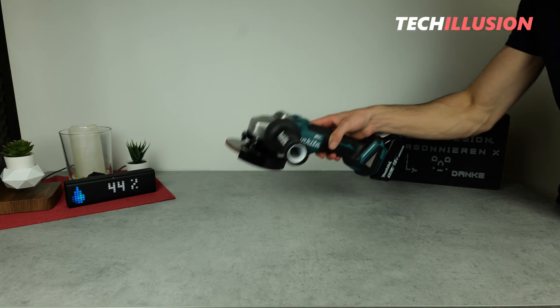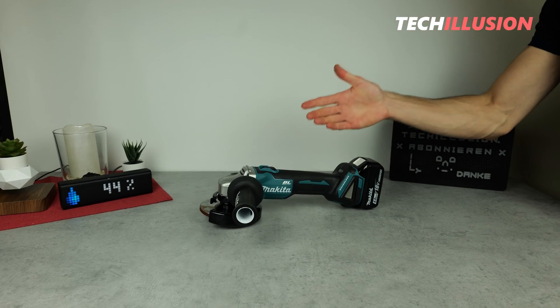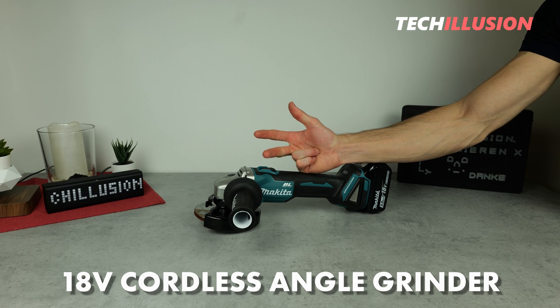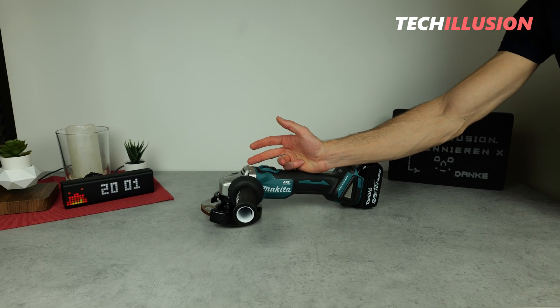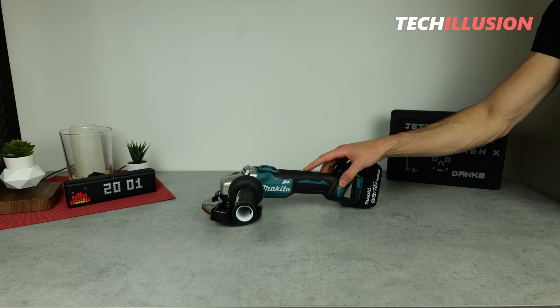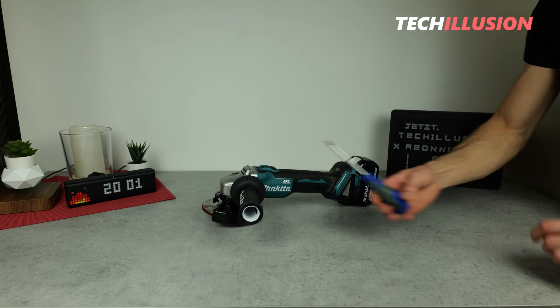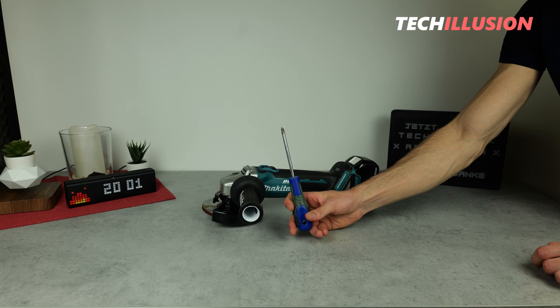The Makita DGA504 — truly an excellent cordless angle grinder. It's compact, robust, powerful, and all of this at a fair price. So much for the external features. In today's video, we want to take a look inside the device, and for that, we need to completely open up the angle grinder.